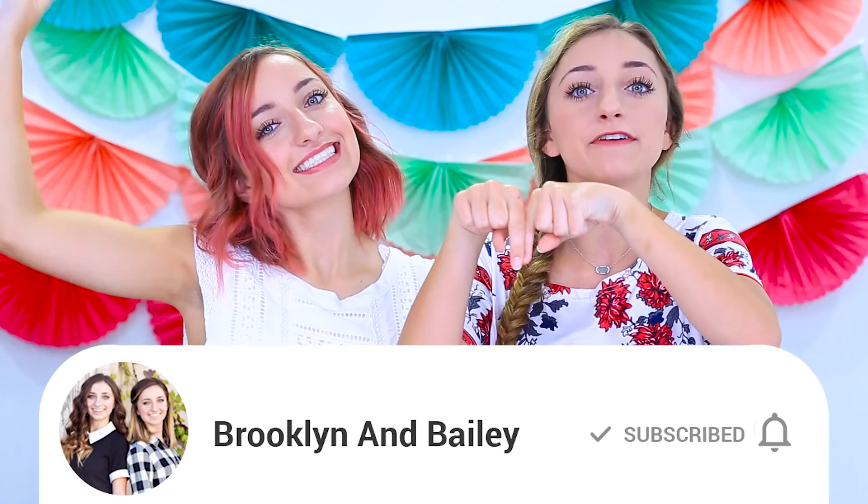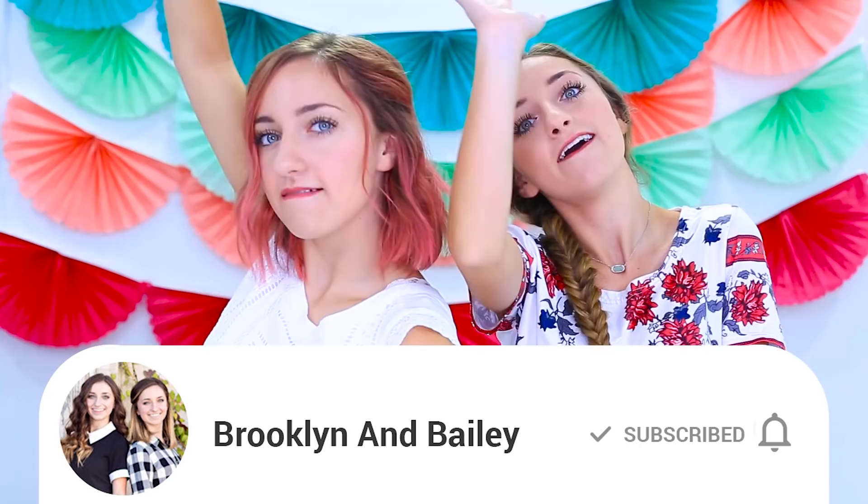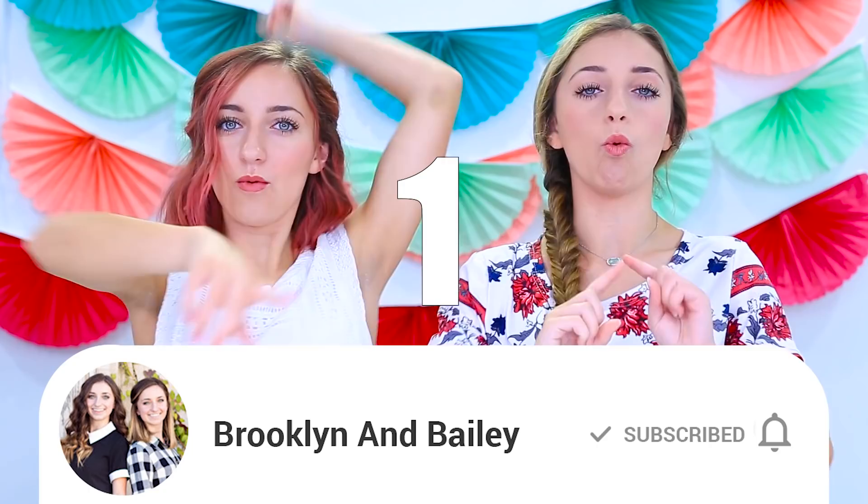We're going to give you five seconds to ring it. Five, four, three, two, one. If you guys click the bell, be sure to leave a comment below and tell us that you did, because we really hope that a lot of you did. Now let's get on to the video!